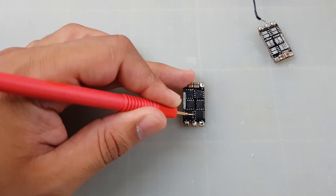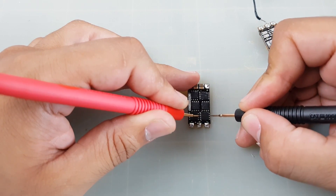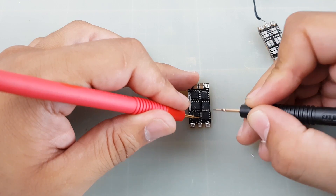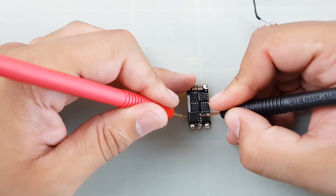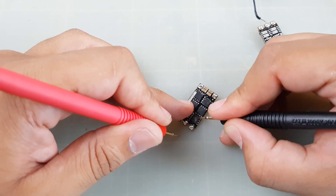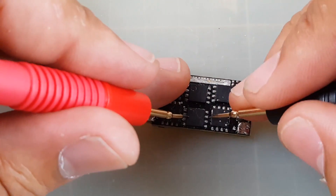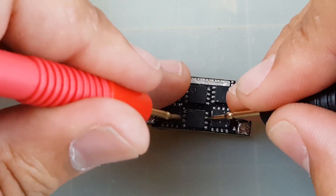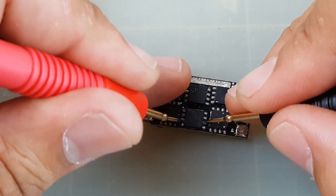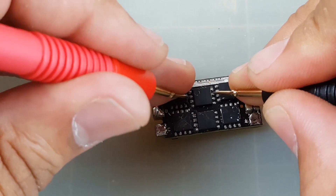Let's zoom in and check these MOSFETs. Theoretically at least one or two should be bad since it's one phase. Testing the middle pins — we have one that's bad. Testing the next one — this one's good. And here — this one's bad. So we'll put an X on it. Testing this one — yeah, this one's bad too. So we've got two bad ones so far. This one's good.